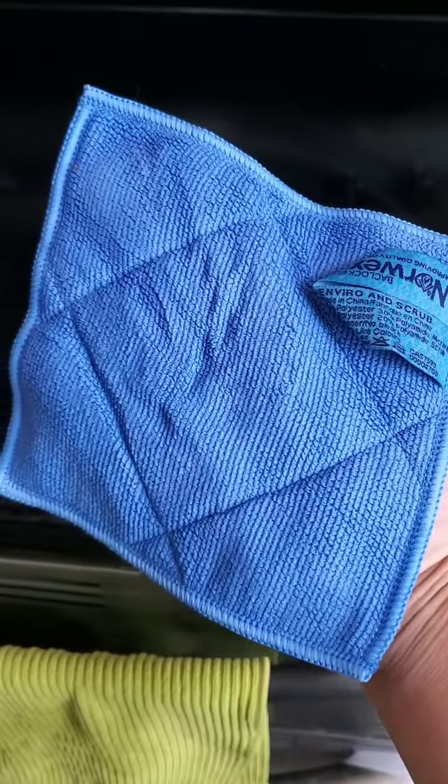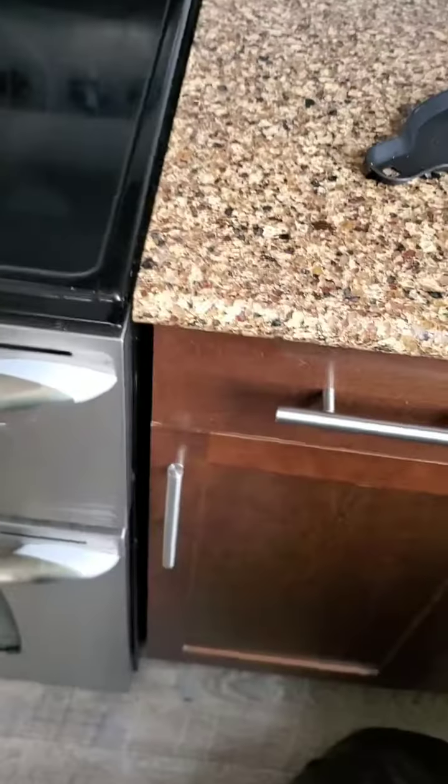Look at that — pretty darn awesome! I'm just going to shake that out for the crumbs, still using this dirty one, and we're going to use it for the microwave now. It easily removes splattered food.